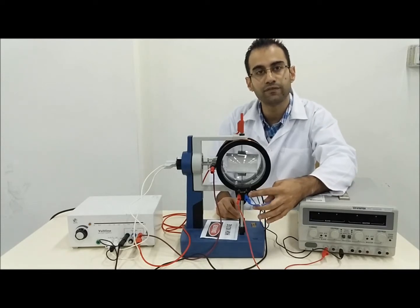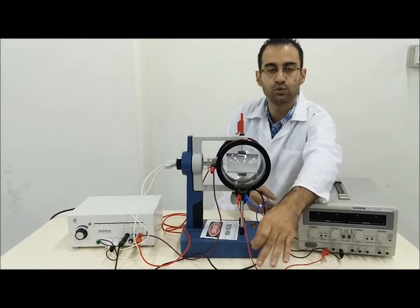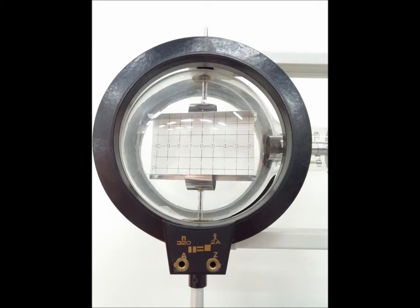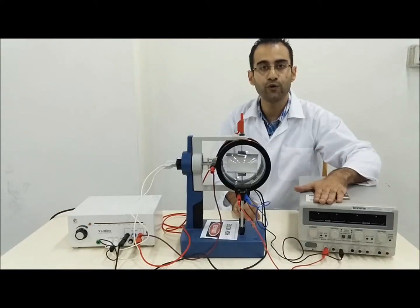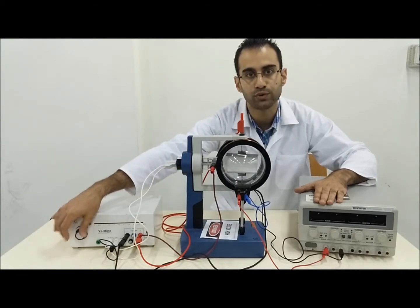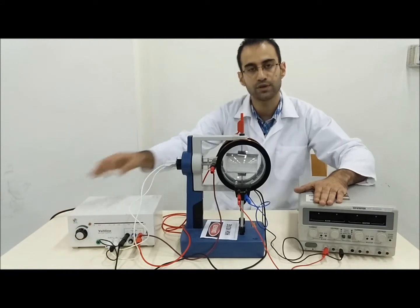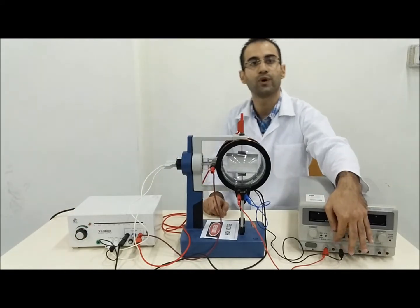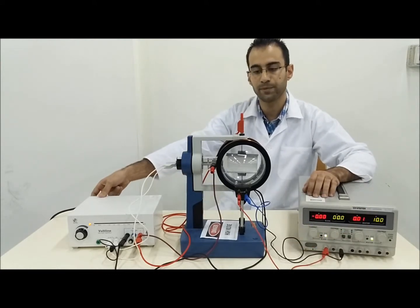The Z point on each coil connects to the other Z point, while the two A points connect to the DC power supply. Before switching on any supply, make sure the high voltage knob is at zero and the other supply voltage is also at zero or minimum. Then you should be able to switch both supplies on.